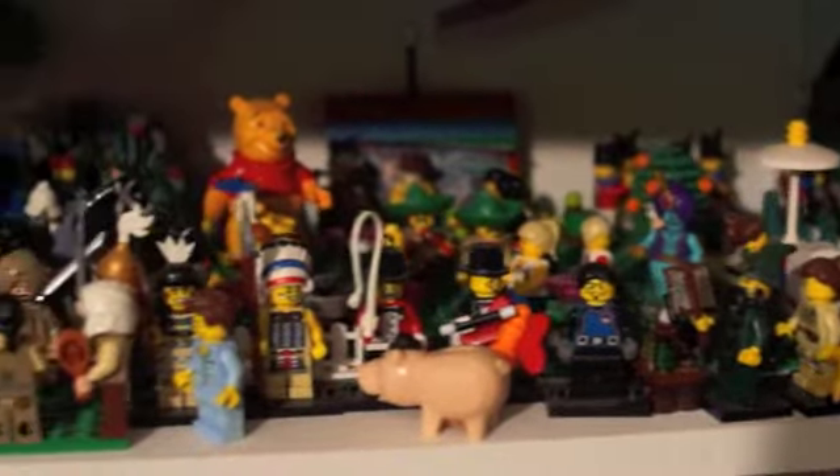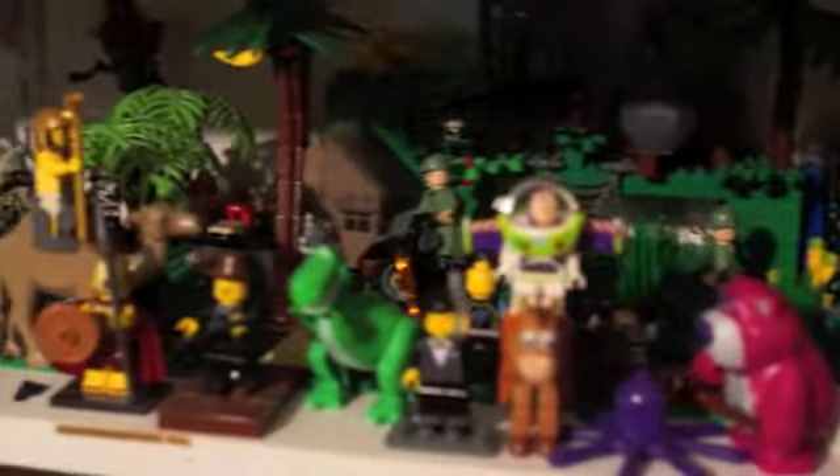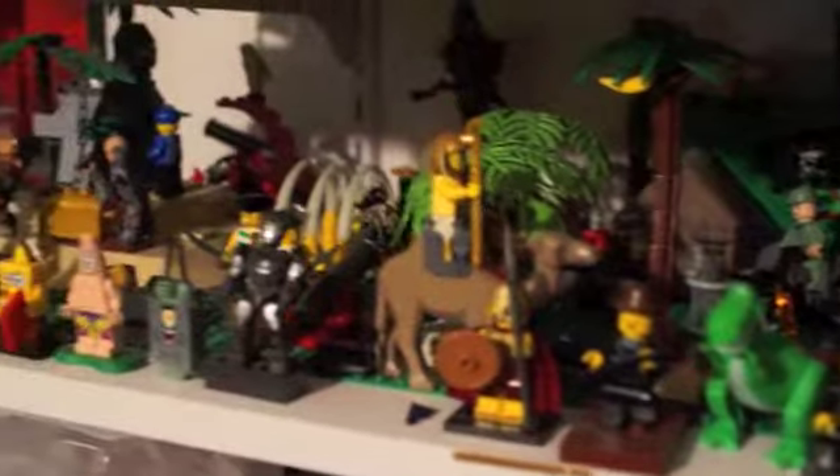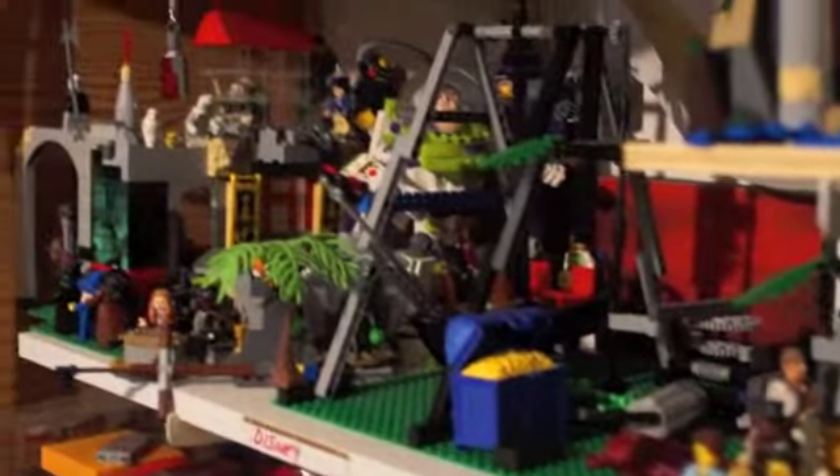This is just some of the minifigs that I have collected. I usually keep all my minifigs together. I keep some in the case and we'll show that to you in just a second here. I also keep my themes together as well — that's my theme park, so I keep that.